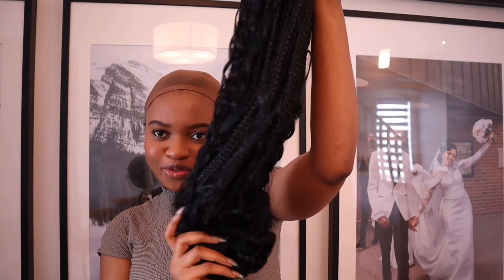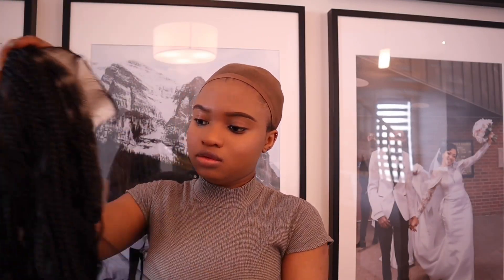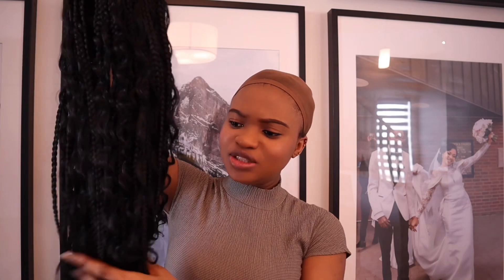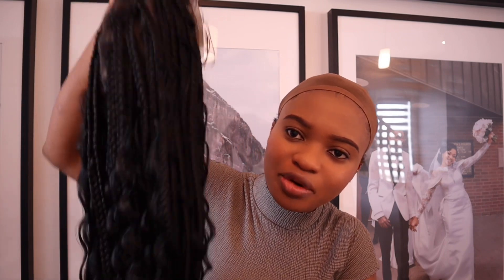So out of the box, brand new — this is nice. The texture is so nice. Maybe it's because it's new, but it's really nice. I don't know if the camera is doing enough justice to this wig.